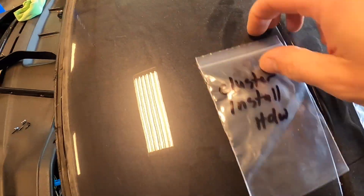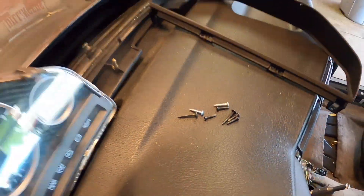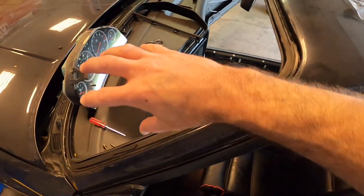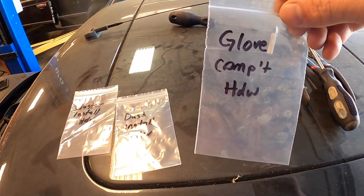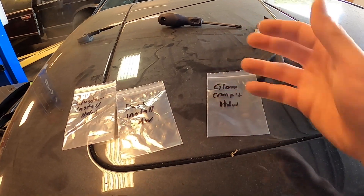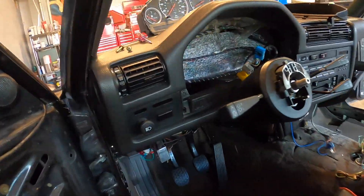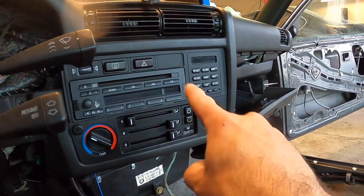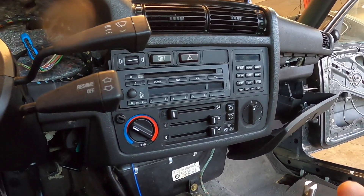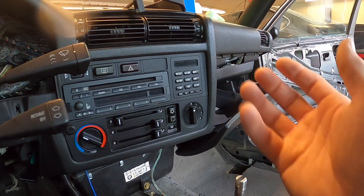You can see that I have cluster hardware — I started removing the cluster and I have hardware that's basically sitting on the dash; I will lose that if I don't label it. Also, dash install hardware — what's the hardware that's actually removing the dash itself? And of course the glove compartment hardware — little clips and things like that for the glove compartment, and it's shrouding for the DME as well. Very importantly, anything in the HVAC panel is also going to get removed prior to the dash being removed, so let's start off with getting that done first, then we'll work on the glove compartment, and then removing the dash.